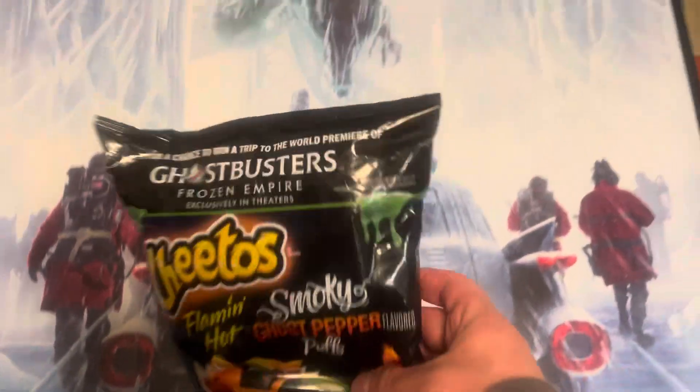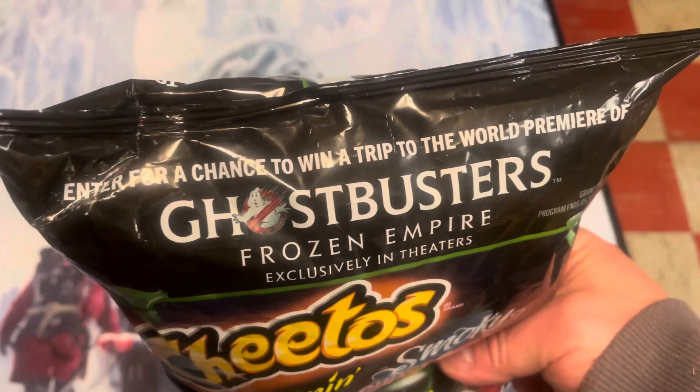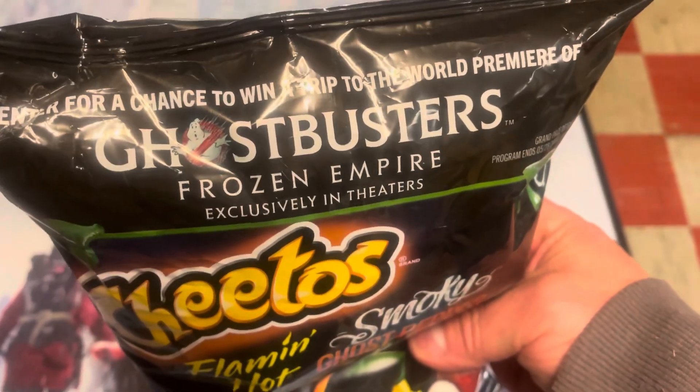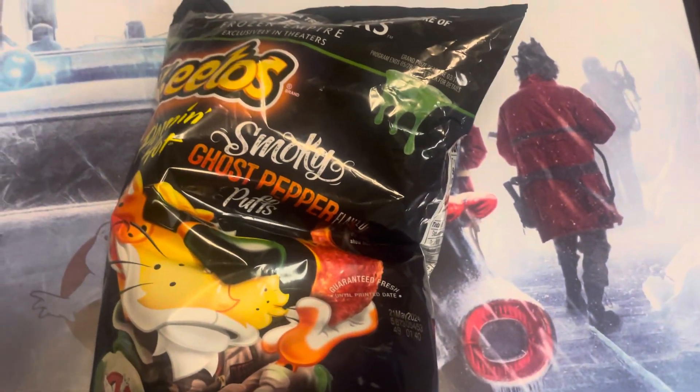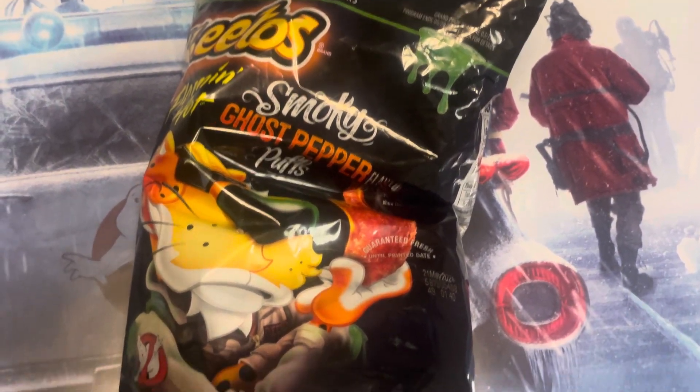Something I just noticed on the bag: enter for a chance to win a trip to the world premiere of Ghostbusters Frozen Empire, exclusively in theaters. Grand prize entry deadline was March 17th — I found these on April 4th, so that contest has already passed.